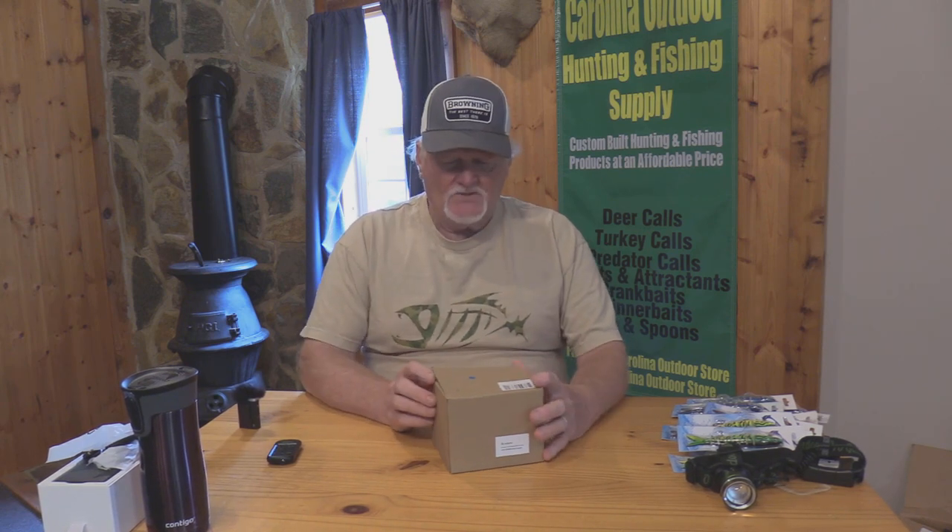Hello folks and welcome to this week's outdoor product review. Today we're going to look at an item that I purchased here a little while back.